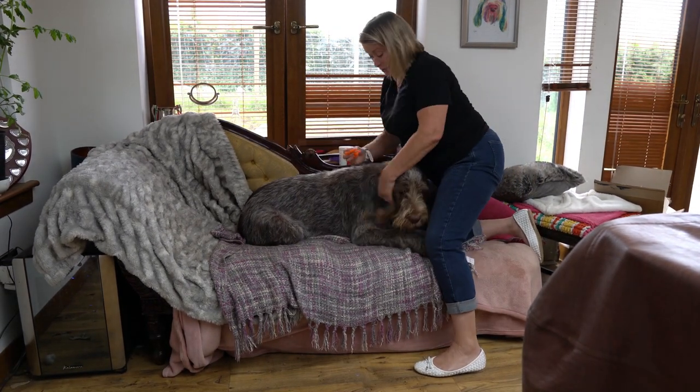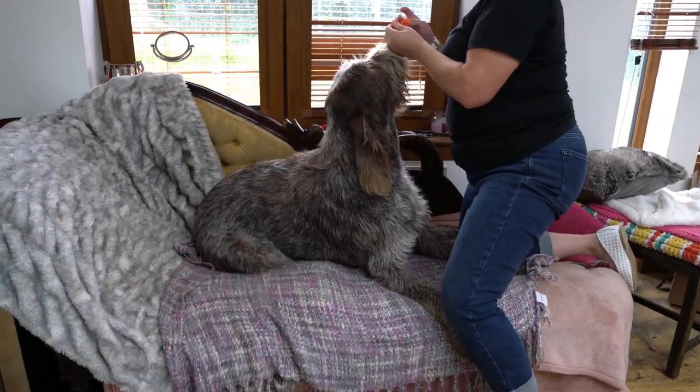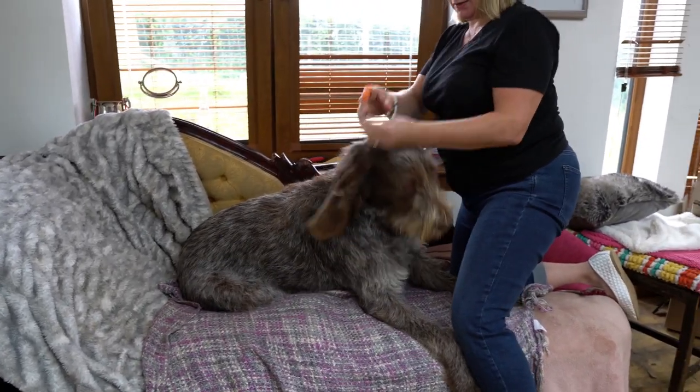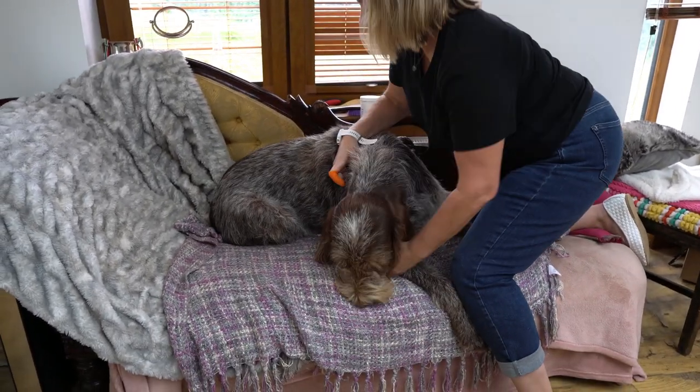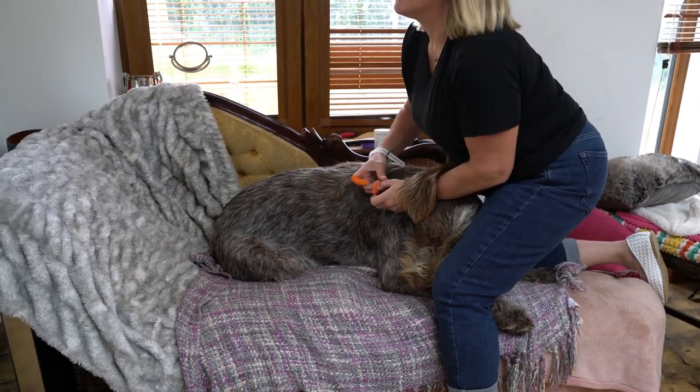We're going to do this in real time as much as we can. We'll put on our little finger bobs — on my finger and my thumb.